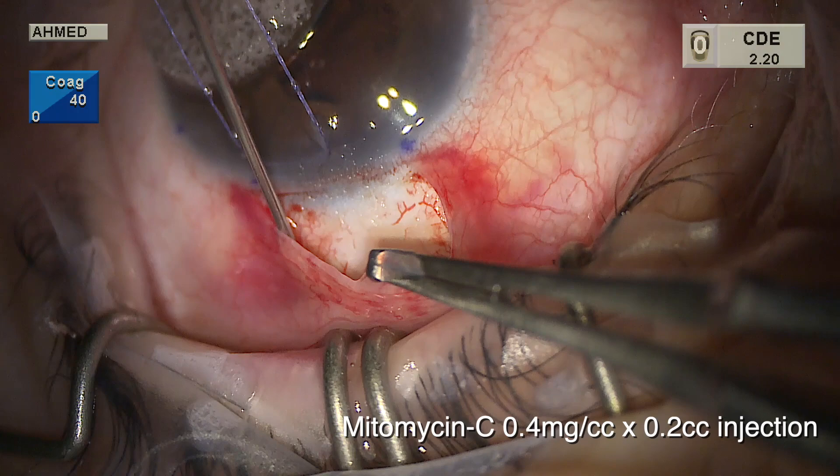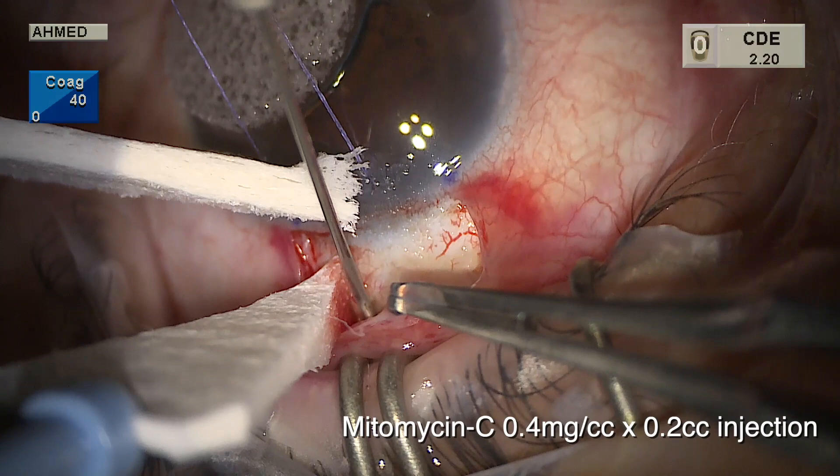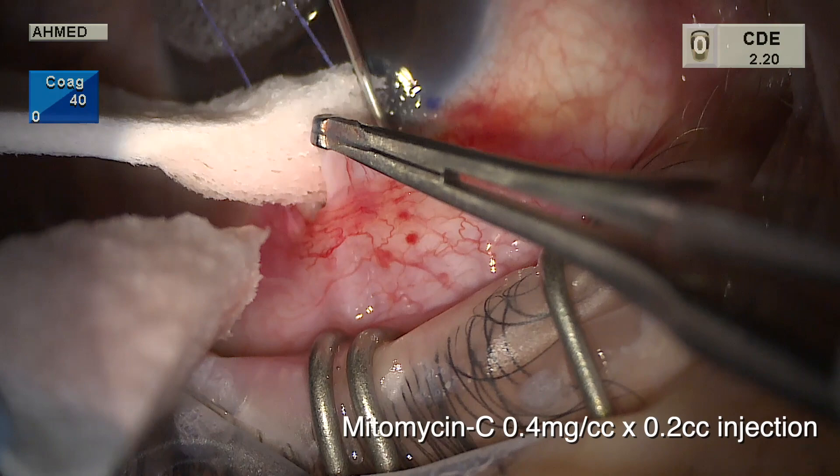Mitomycin is now being used — injected under Tenon's rather than via sponges, at 0.4 milligrams per cc, about 0.2 cc, keeping it posterior and away from the limbal area. This avoids avascularity at the limbus, placing the mitomycin where it needs to be — posteriorly, approaching about two millimeters from the limbus but no further anterior.